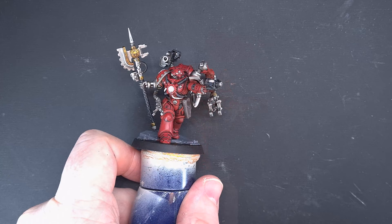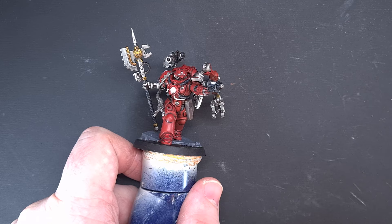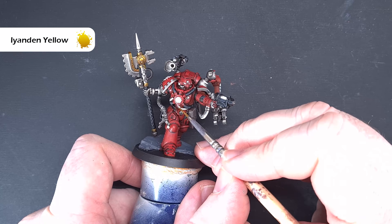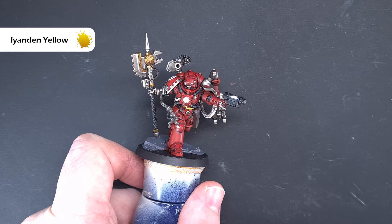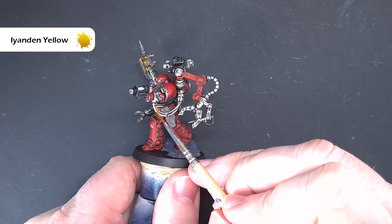This is where contrast paints really come into their own for little details. For the hazard tubes we're going to use Iyanden Yellow contrast paint — just paint that on and straight away it gives you a nice vibrant yellow that we can add the black to later. Get all the tubes that are going to be black and yellow hazard painted with the Iyanden Yellow contrast paint, and then we'll do the white next.